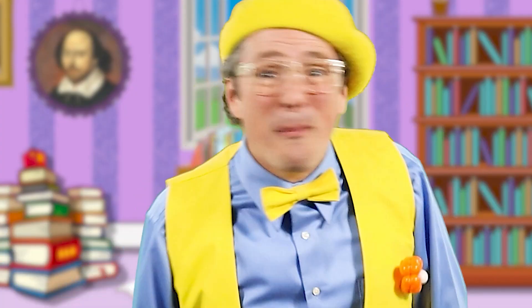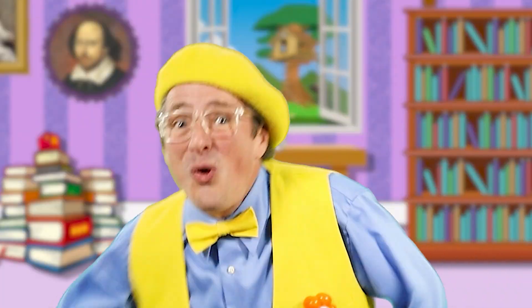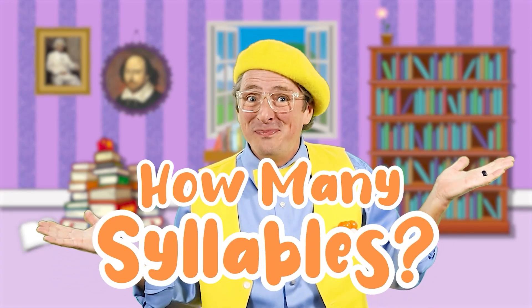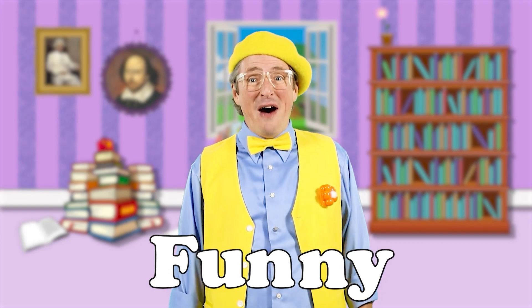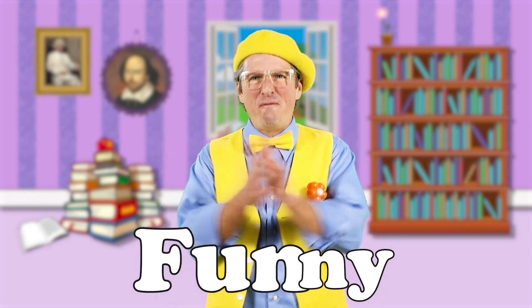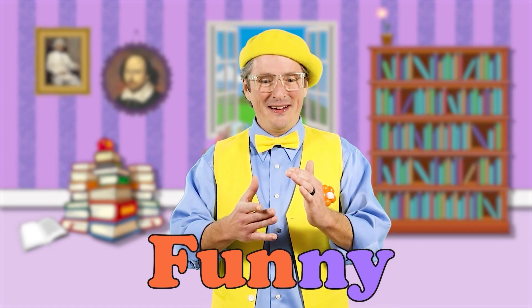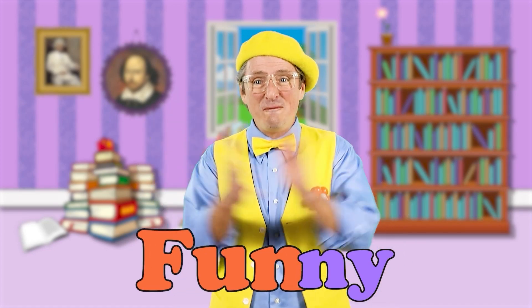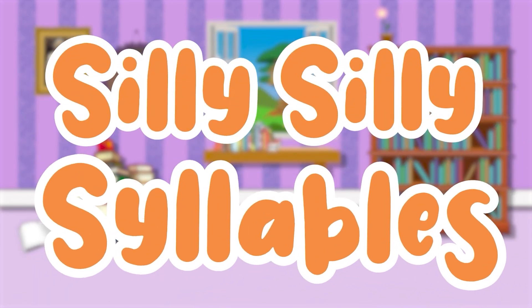Syllables, syllables, silly silly syllables! How many syllables? Funny. Funny. Funny has two syllables. Funny. Silly silly syllables.